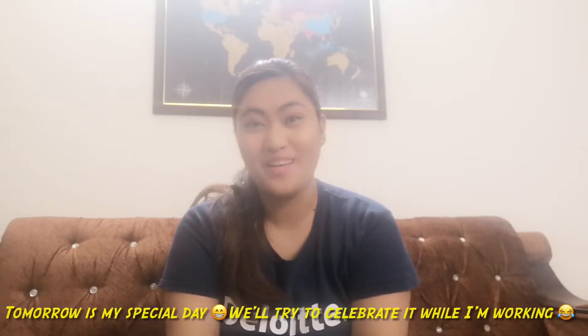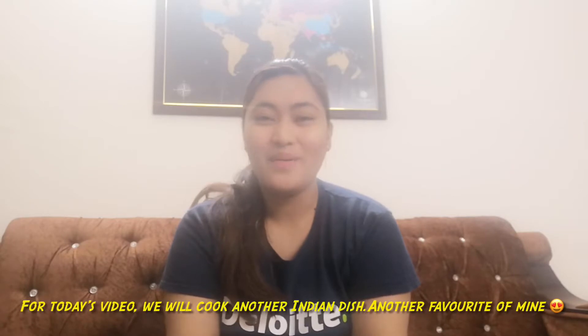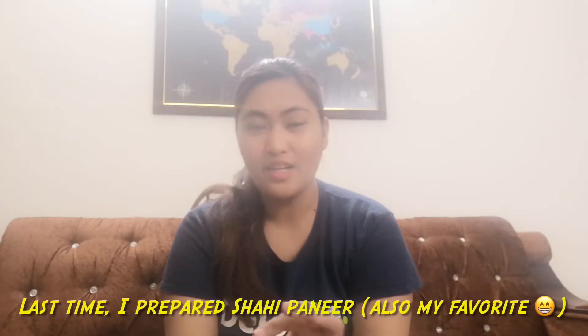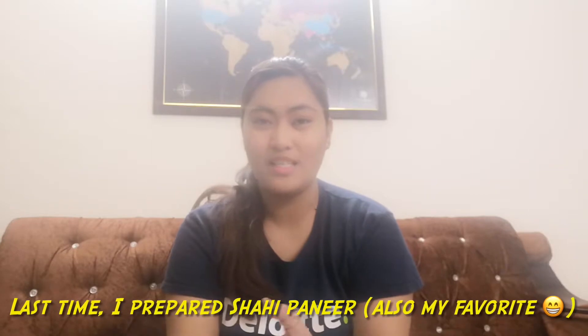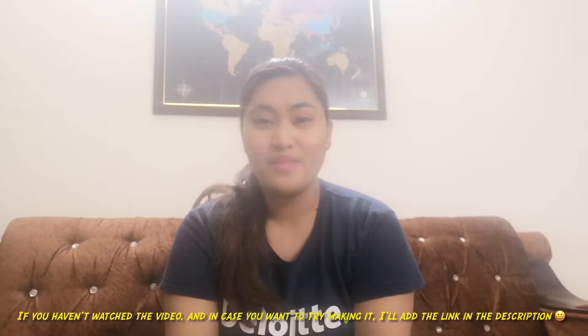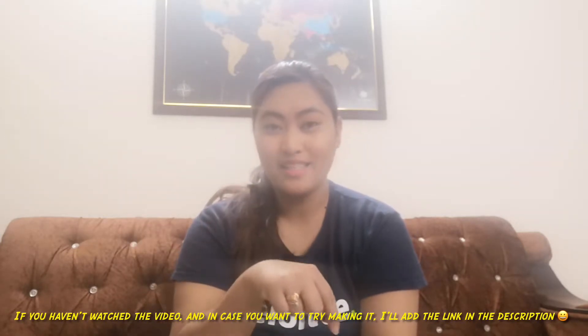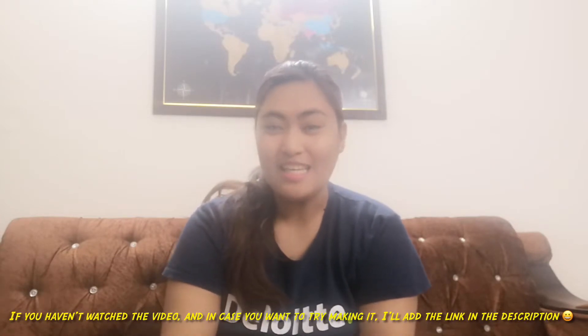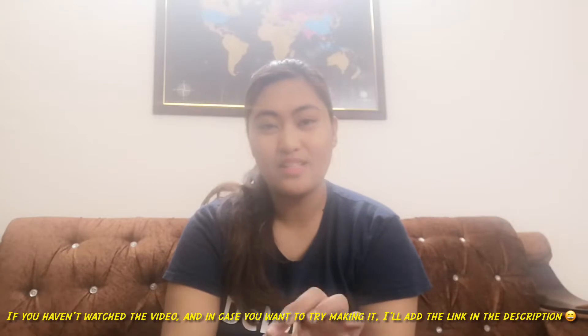We'll be celebrating while I'm working. Anyway, for today's video, we're going to cook again. This is one of my favorite Indian dishes. Recently, I also cooked one of my favorites, which is shahi paneer. If you haven't watched that video yet, I'll include the link in the description. Maybe you'd like to cook an Indian dish — it's very simple and so tasty. I want to share my version of butter chicken with you.